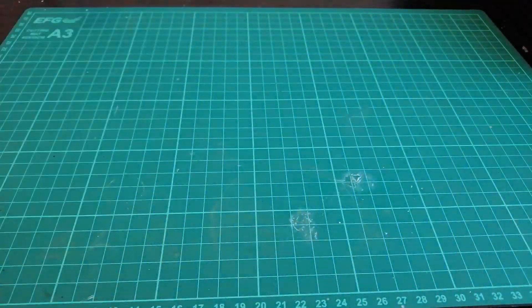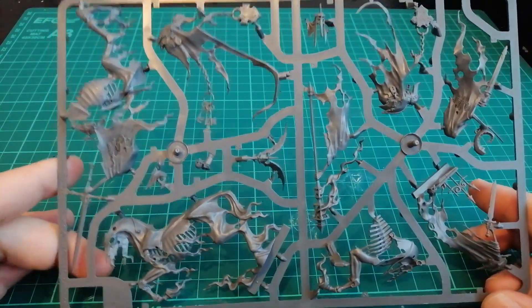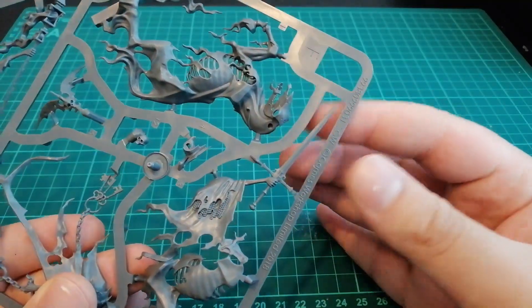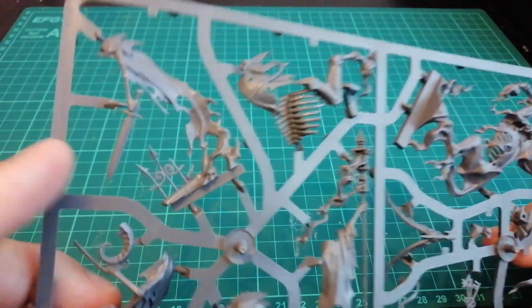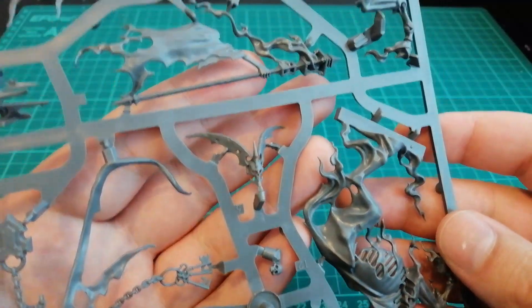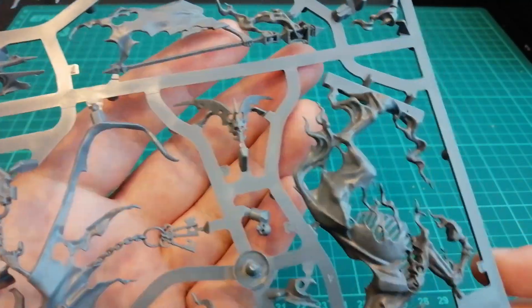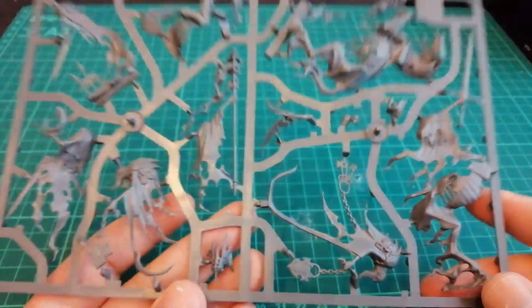Let's have a look at the sprue. The Nighthaunt are quite hard to look at on the sprue because they're just wavy cloth most of the time. But we can see the little spooky flamey horse guy. I love the swords in the Nighthaunt — they're like the most realistic swords in all of Age of Sigmar, they actually look like real blades. Just more floating curtains with swords, and the chain dude with the helmets and stuff. The reason I'm so pumped about Nighthaunt is because I think it's going to be a good army for me to practice my airbrushing skills — I want to try and get some nice sweet fades.